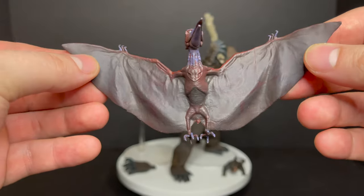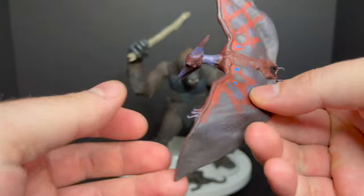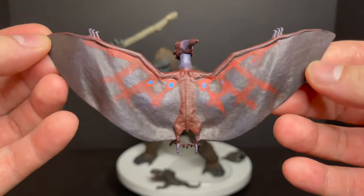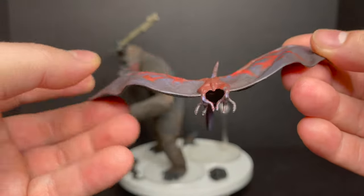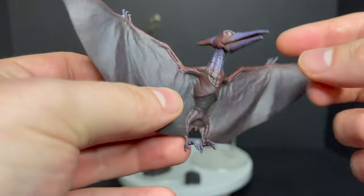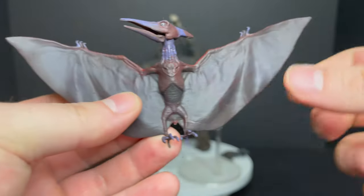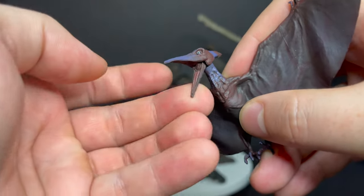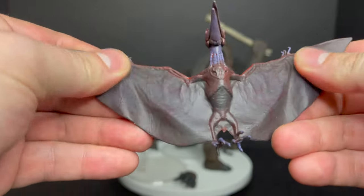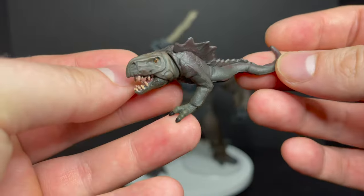Then you get this really cool Pteranodon monster. One thing I do wish is that he came with a stand — the stand you see I just put in there to hold him upright. But great paint all over this guy, very old-world dinosaur markings on him. No articulation in the wings or the feet, but the head will rotate. It's got really nice, really creepy eyes. The jaw will open and close much like the new Kong head, so very well done. I just wish he stood a little bit better.